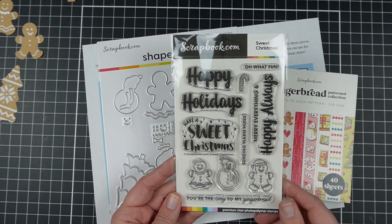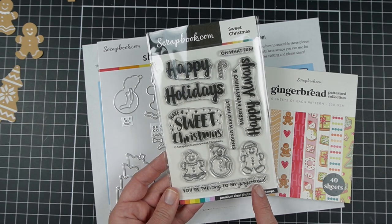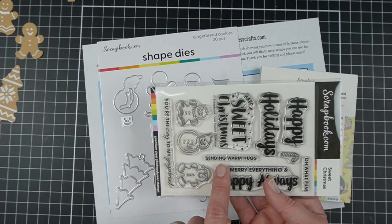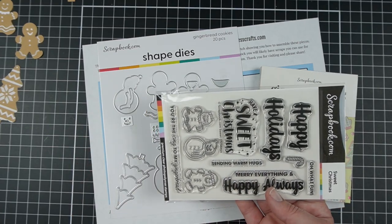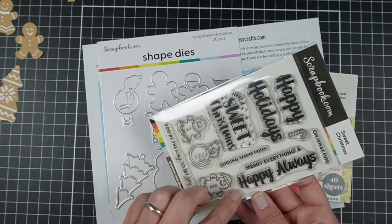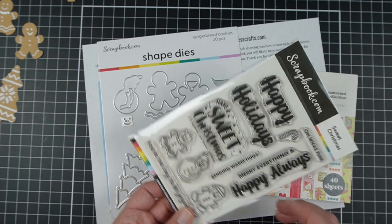There's the Sweet Christmas Stamp Set. I love the sentiment 'you're the icing to my gingerbread' — I think that's super cute. But the one I probably use the most is just the very simple 'Sending Warm Hugs.' I use a lot of simple sentiments, but I really like the larger size one. 'Marry Everything and Happy Always' is a good one I like a lot as well.